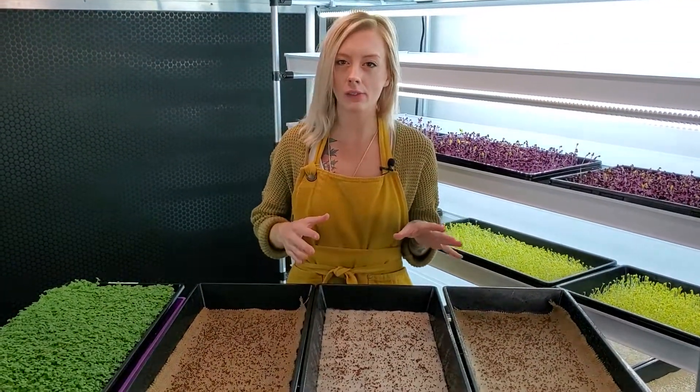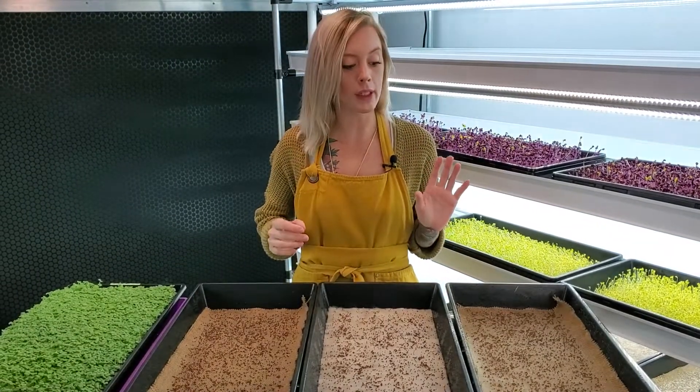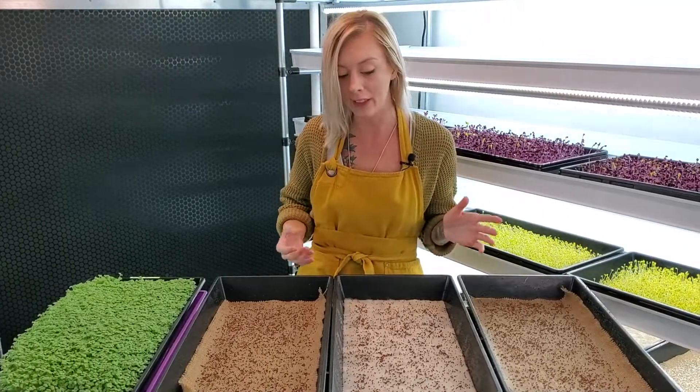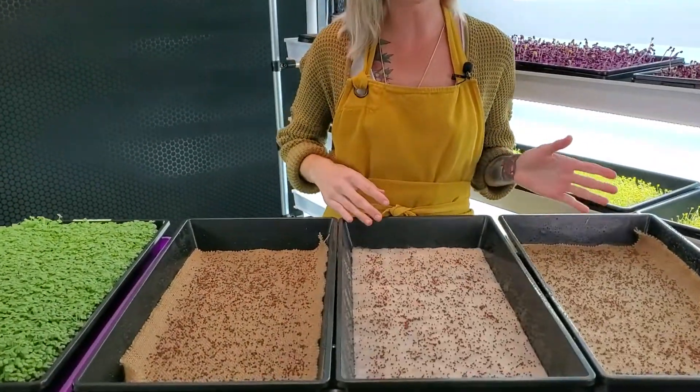What's up everyone, Mandy here from On The Ground. Today we have a medium test for you guys where we're going to be using spicy oriental mustard, which is a new one for us. For this test we're going to be testing burlap and bio straight, and as you can tell there are three trays.